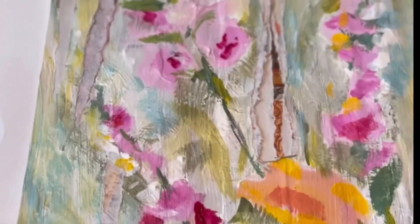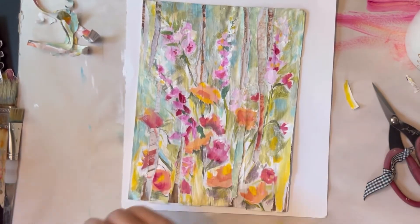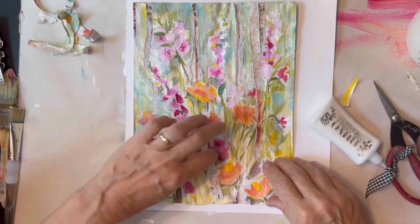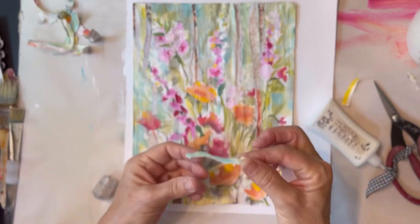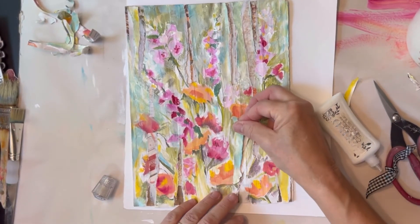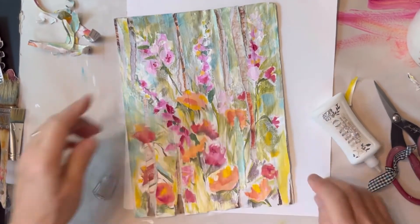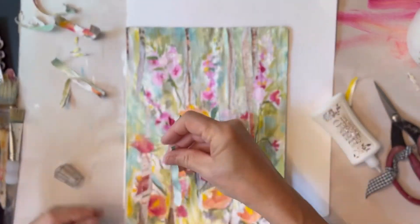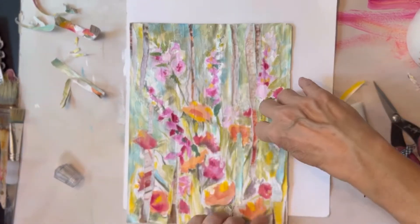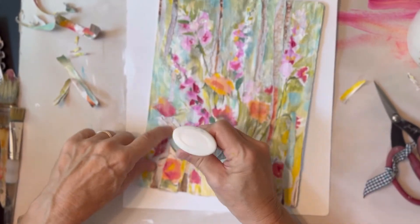Here I'm gluing some back on, and I'm using Nouveau glue — it's a very sticky glue, just a few dots and it glues on great. I would suggest staying away from liquidy glues with a lot of water. You could use something like Beacon, which is based in — it's what's in nail polish remover, I can't remember what it's called right now — but no water, and a very sticky glue. Maybe E6000 — that's really sticky — to glue these pieces back on.